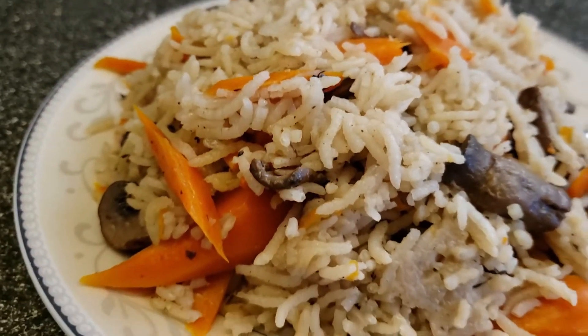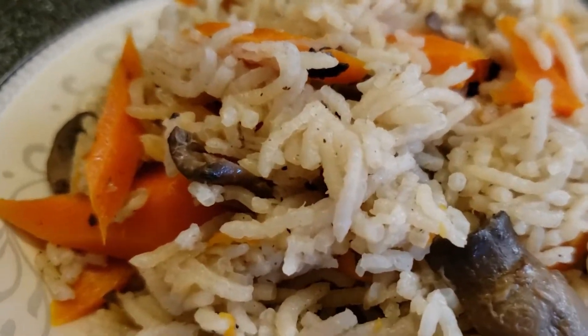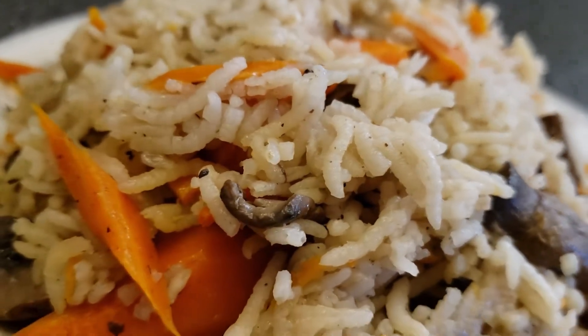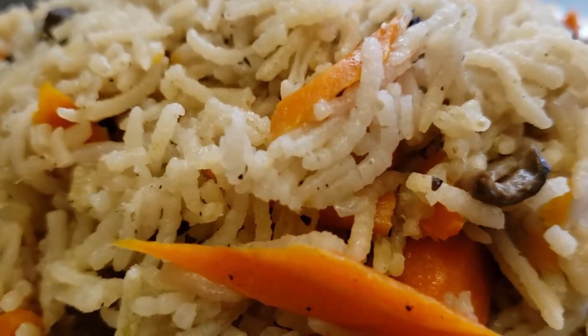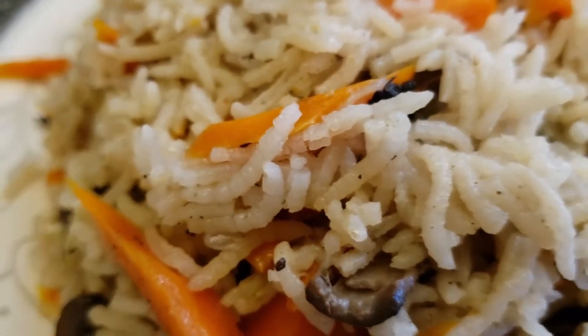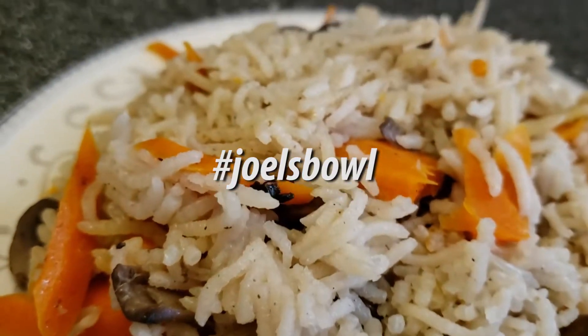If you've liked this video, drop me a thumbs up and share it around if you know anyone that might also appreciate this sort of content. Be sure to subscribe for more amazing plant-based vegan goodness. Check me out on Instagram at Joel's Bowl, and tag me if you decide to make any of my awesome recipes with hashtag Joel's Bowl.